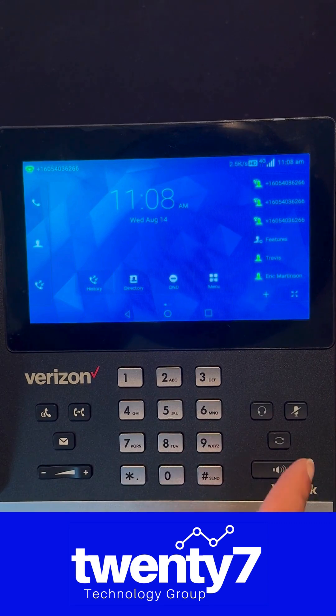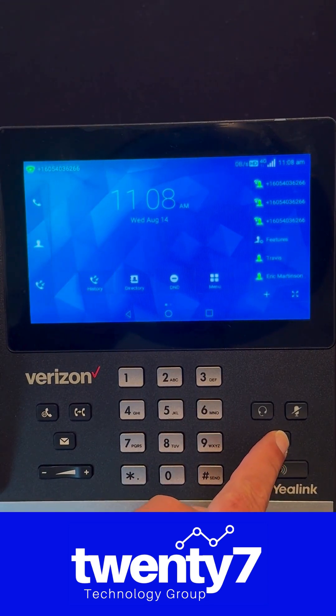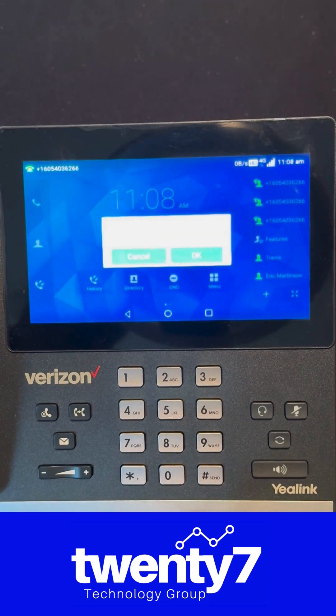The first thing you're going to want to do is hold down the redial button for about seven seconds. Once you hold this button down for seven seconds, the reset option will come up on your screen.